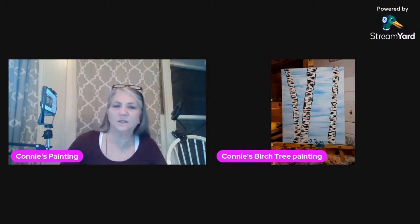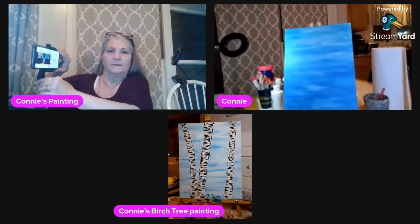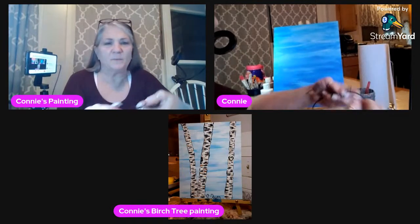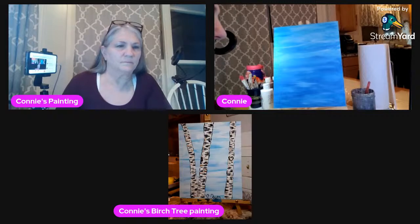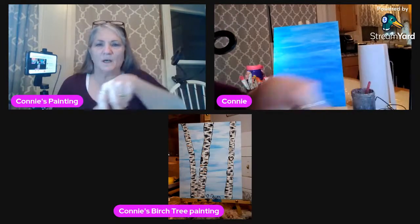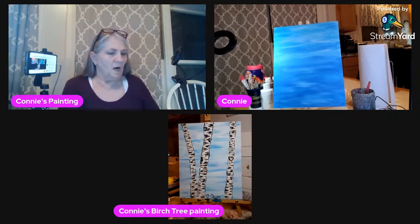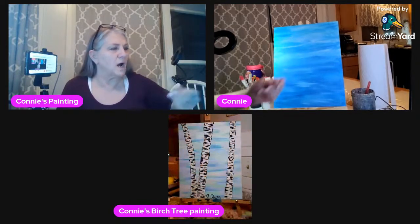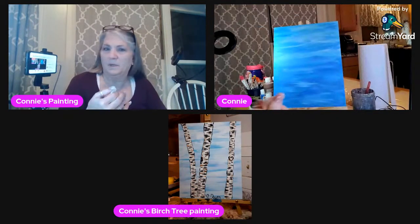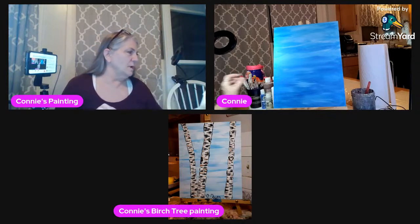Okay, she should be back in just a minute. Can you guys hear me? Hi Tammy. Sarah should be back in a minute. My painting is dry, so I'm going to go ahead and get my white paint on the palette so I can start the trees.